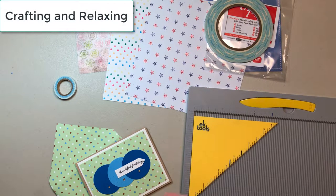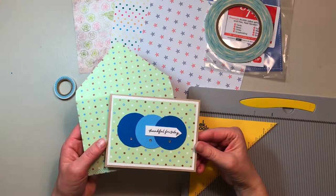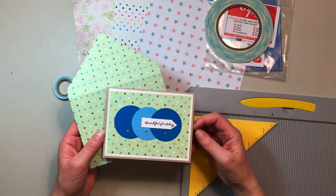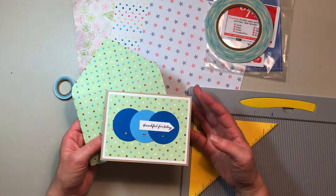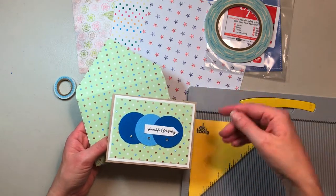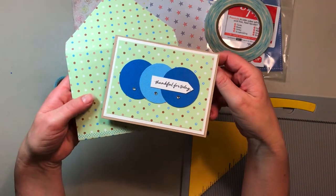Hello everyone, this is Sarah from Crafting and Relaxing. Today I wanted to show you a card that I made to match an envelope from a prior video. I know that's a little strange, but I got this habit of making a card out of the remnants of a 12 by 12 piece of paper when I make an envelope, and it sort of stuck with me. It's so easy and fun to do.